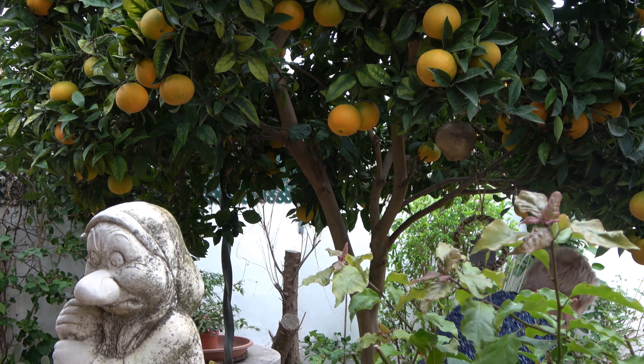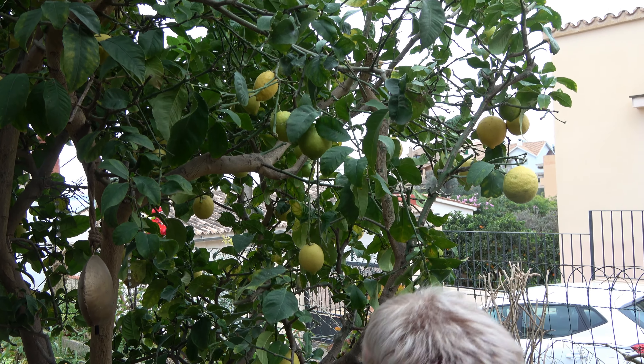Hello everybody and welcome to my lovely garden. I'm just going to go and get some lemons now and an orange for my mince pies, so please join me in the garden.